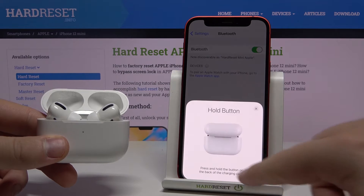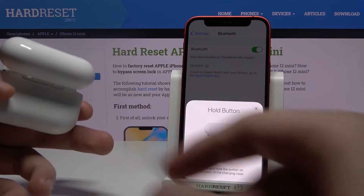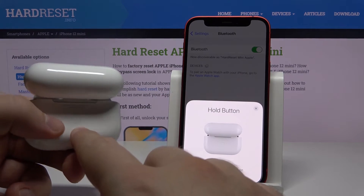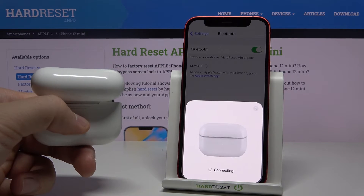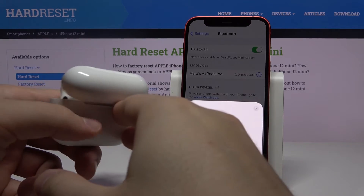Click on Connect. Now let's move our box and we have to click and hold this icon. Keep holding, and as you can see, we can release the button because our AirPods are now connected.